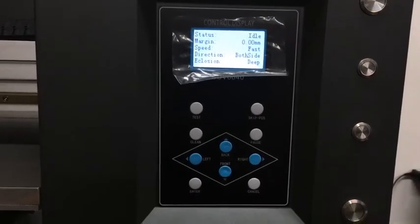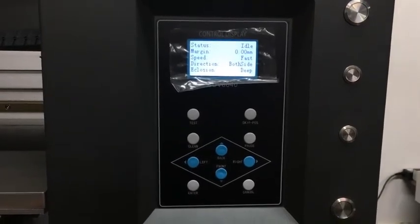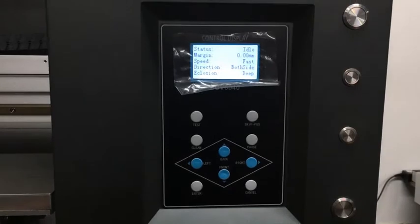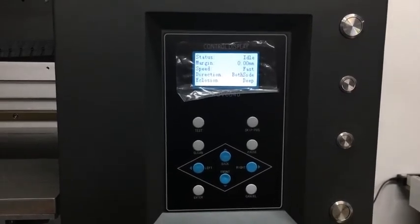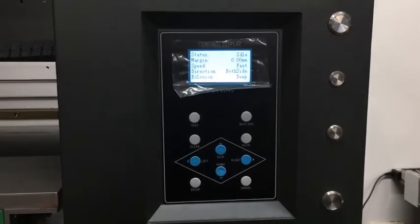Leon is just going to show you guys how to set your bed into focus. So what we're going to do is we're going to put a piece of paper and we're going to print our nozzle test there to see if it's a hundred percent.